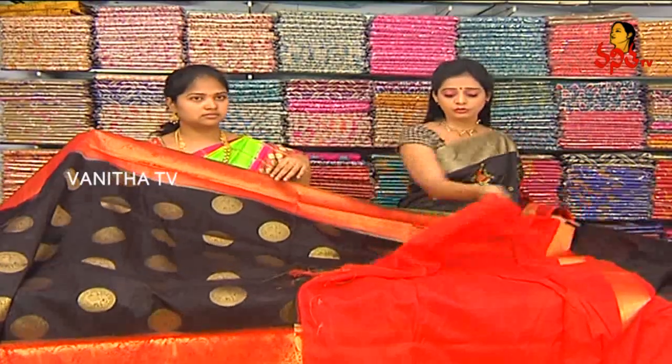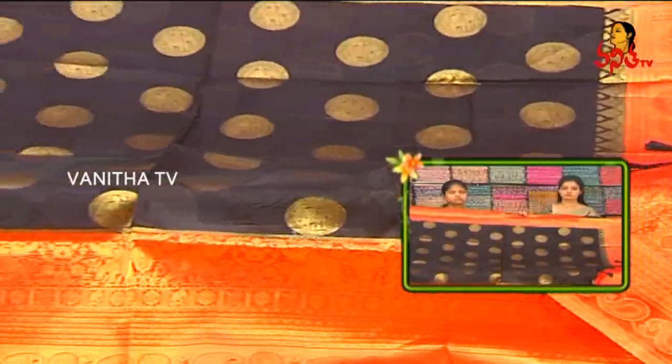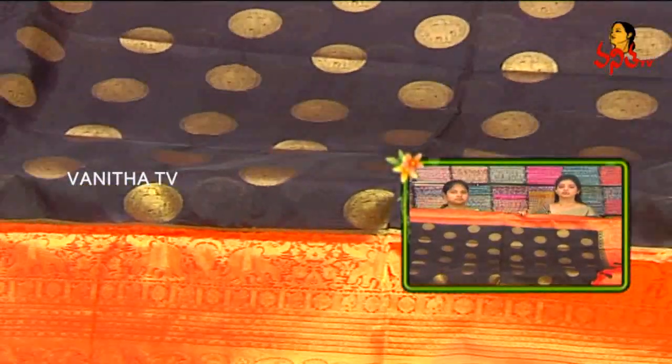At 1970 rupees, we are offering 40 to 50 percent discount. All varieties are available in our three showrooms.